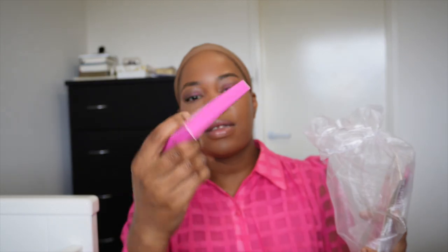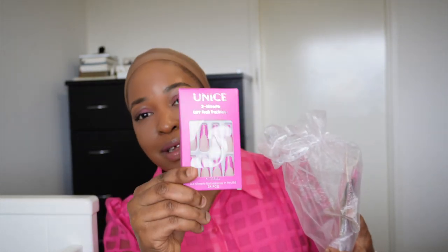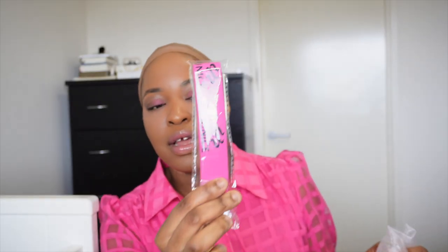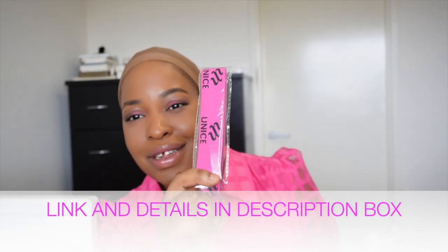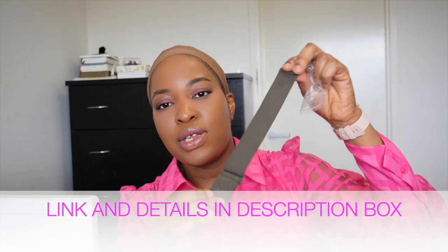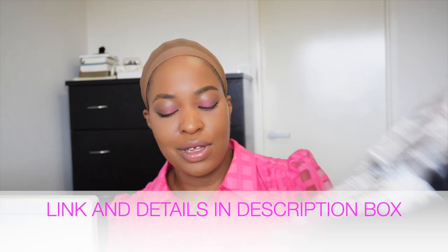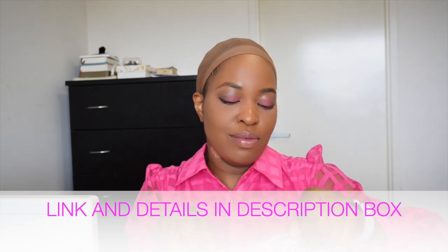In here there is a press-on nail — very cute but I don't see myself wearing this. There's an HD wig cap and a headband by You Nice as well. I actually have one of these already, I wish I didn't get one because I didn't know this wig was going to come with this. But anyways, thank god I have two now. There's also an elastic band and of course the star of today's video, which is the wig. So let's get into the details of the wig.